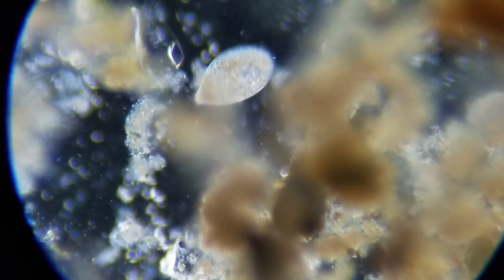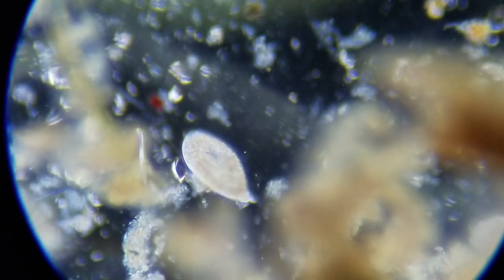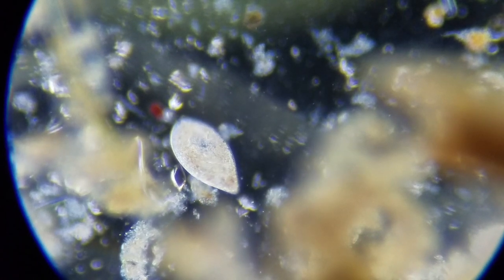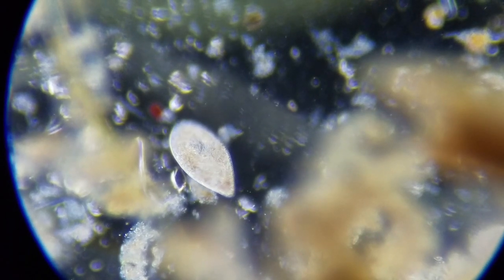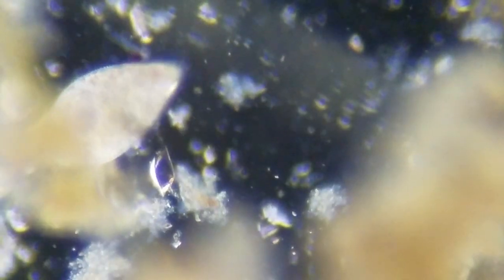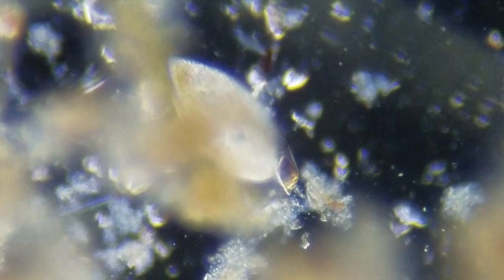We have something that looks like a silicate here, and it's got the shape of a frontana, but I don't think that's what it is. It's just see-through. Enlarging a little bit, and we can see through him. And he's underneath some algae right here.